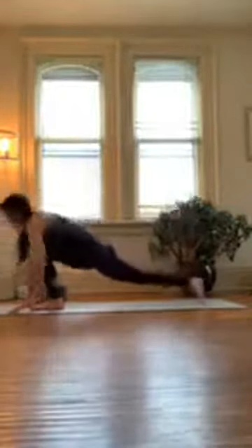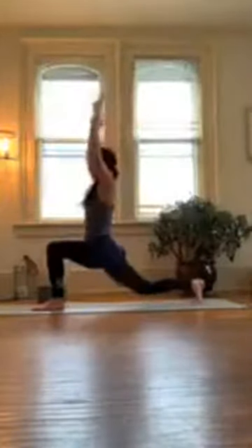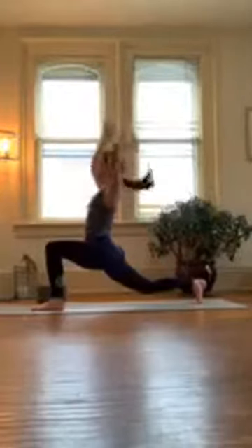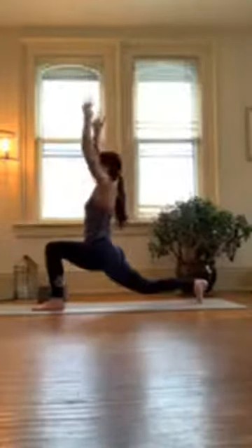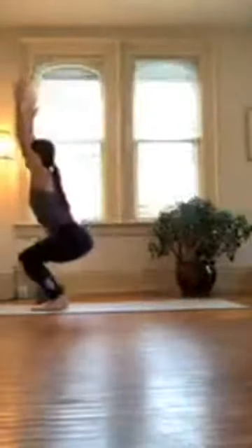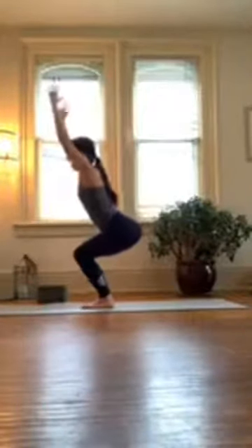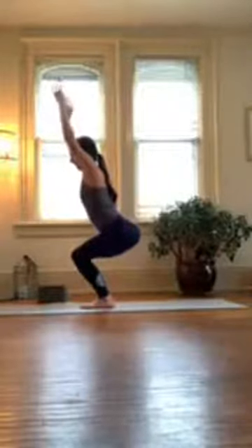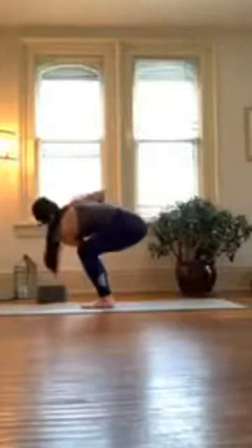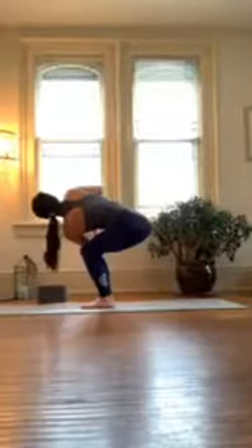And then release that left foot — crescent lunge. Inhale, rise up. Slight bend in that back knee, shoulders are relaxed, jaw is not clenched. Reach up with your fingertips as you draw your shoulders down. From here, step up to chair. Good, we're building heat here, you should feel this. In chair, really act as though you're sitting in a chair — shoulders relaxed, engage your core. Bring your hands to heart center, hinge forward, twist to the left, hooking your right upper arm to your left knee, pressing your palms together as you're revolving. Take a couple breaths here.